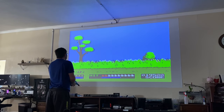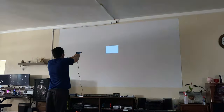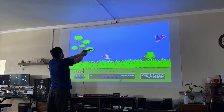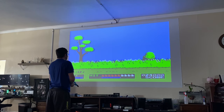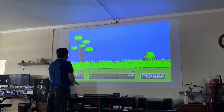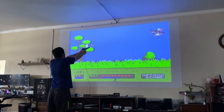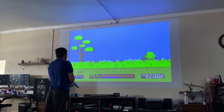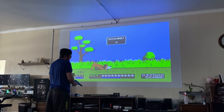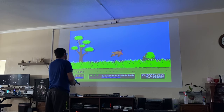Let's just keep playing until I get a game over. I'm going to miss a couple of shots intentionally just to show you that it works.